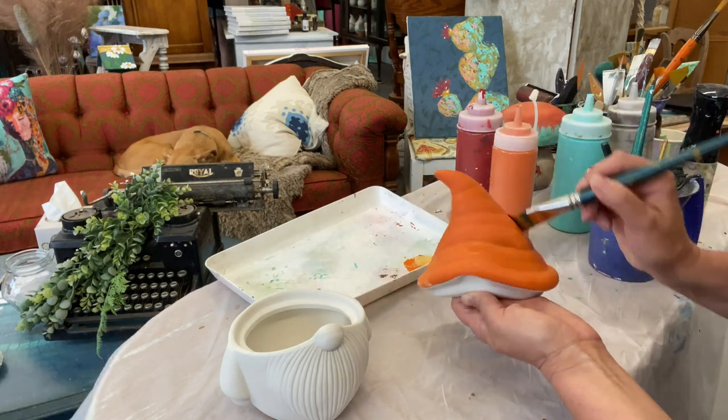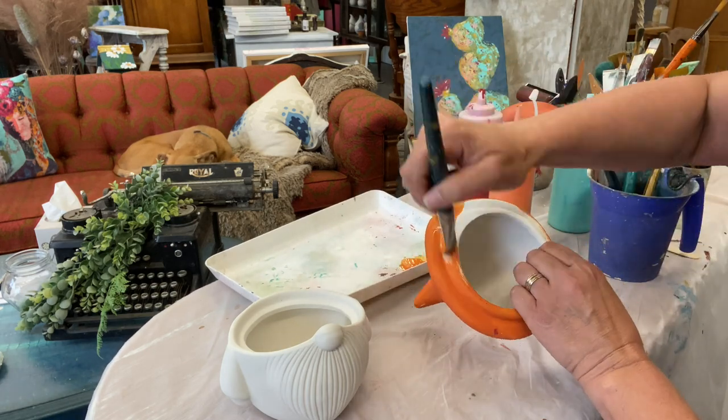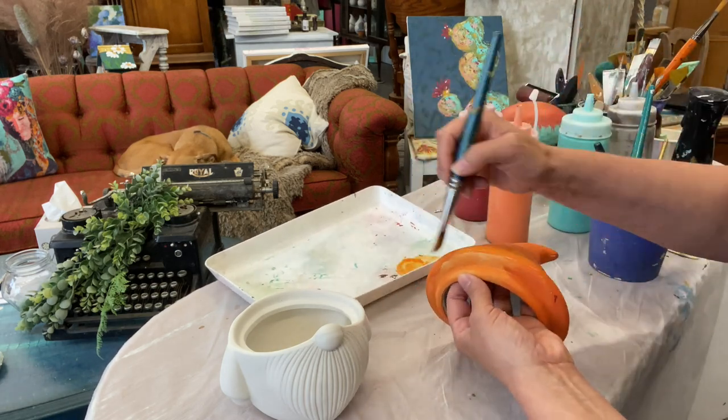This particular color is called Summer Crush. It's a beautiful spiced orange kind of a shade and you're just going to completely cover the hat.